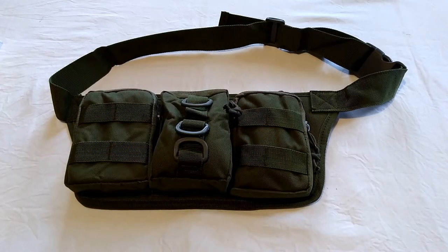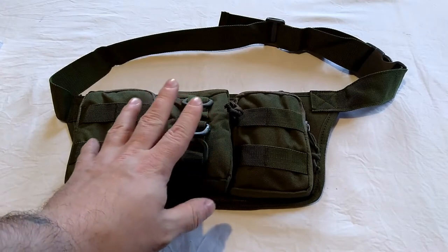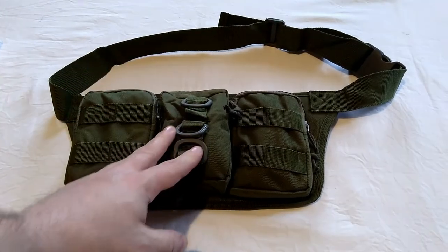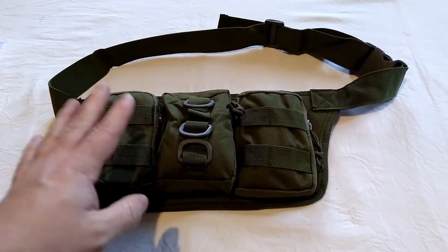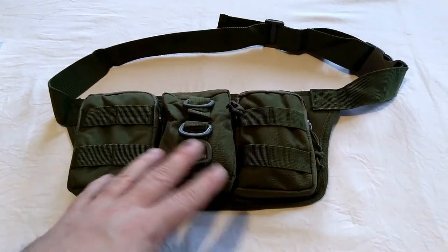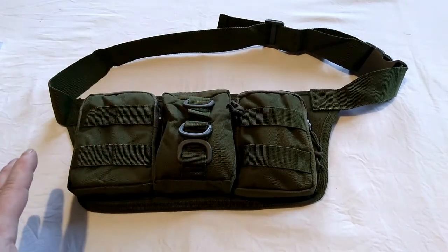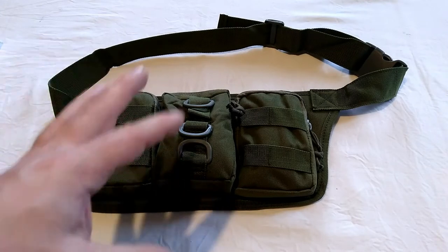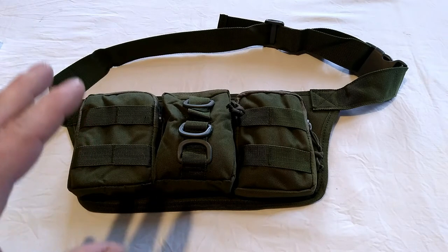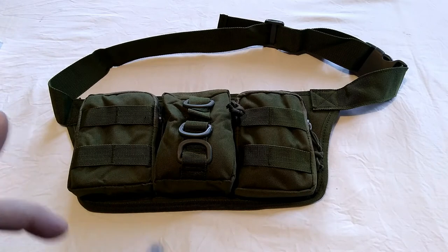Right everyone, Web Collector here. I'm doing a review on this waist bag — waste pack, bum bag, fanny pack, whatever you want to call it — that I've got recently. It's a four-pocket tactical sort of waist bag, good for survival, camping, and all that kind of stuff. There's also one extra thing I liked about this that people may not even consider.